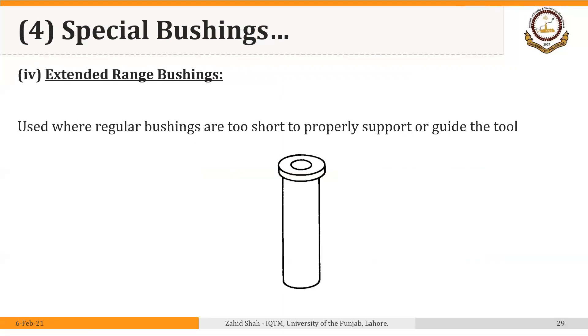We then have another type of special bushing: extended range bushings. These are used where regular bushings are too short to properly support or guide the tool. Standard bushings are available in standard sizes, maybe up to five inches maximum in length. But if we need longer drills where the surface of the part is away from the top of the bushing plate, we may require special bushings that are longer than the normally available standard bushings.